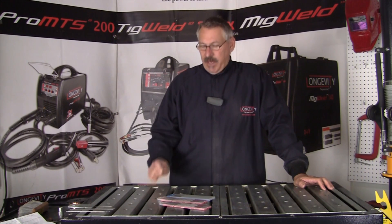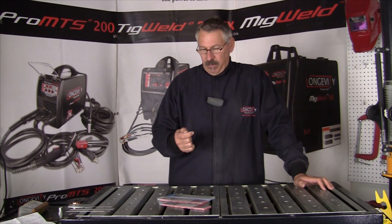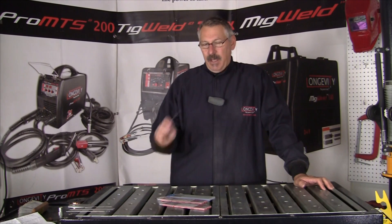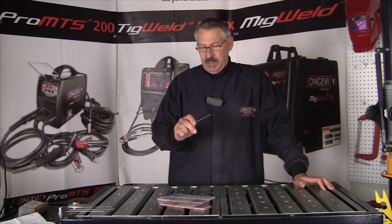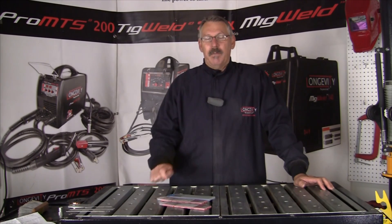Tungsten itself has the highest melting point of any mineral element at 3,400 degrees, so that's well above welding temperatures. Pure tungsten is the original element for TIG welding.